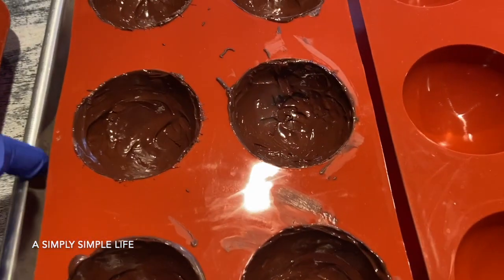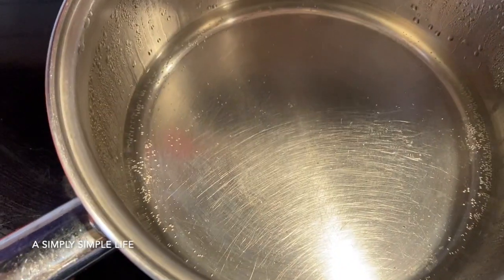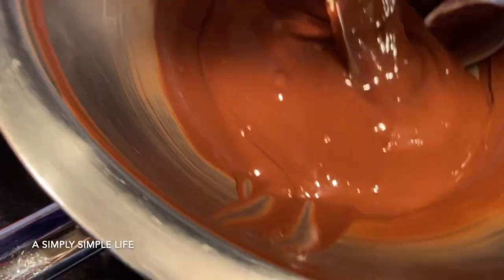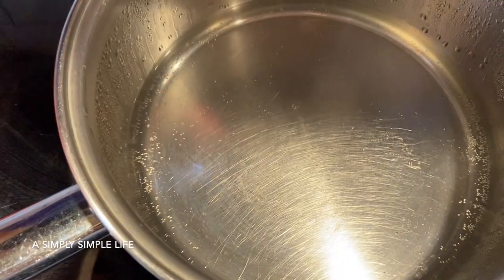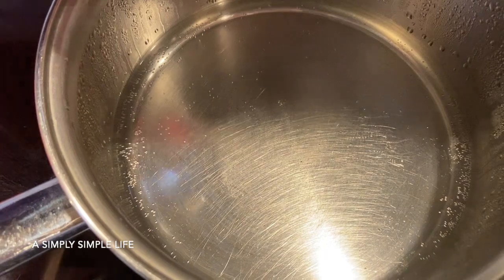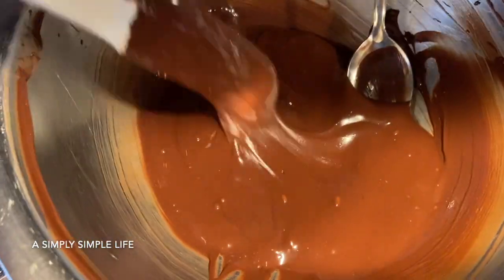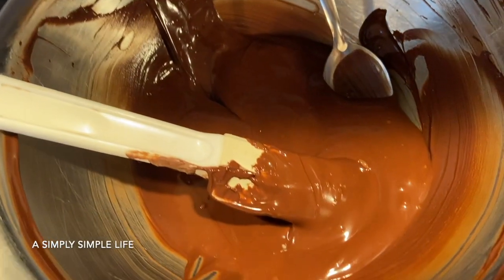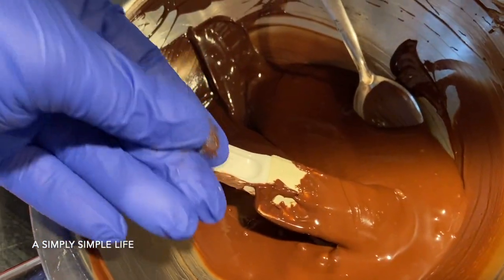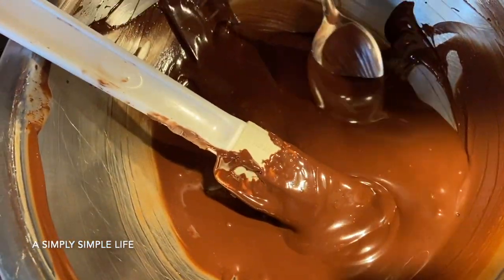It's easy — all I do is melt the chocolate in a double boiler. Just make sure you don't boil the water, just steam it. When you see those little steam bubbles or particles, that's enough — turn off the heat and it'll continue to warm up the chocolate.